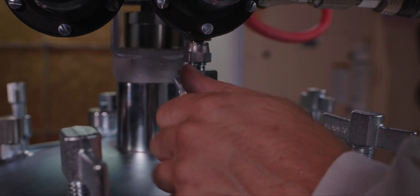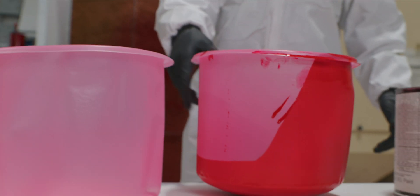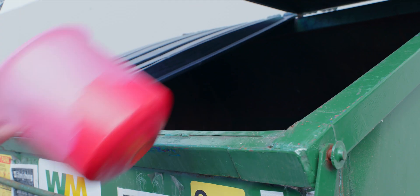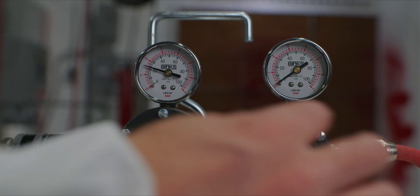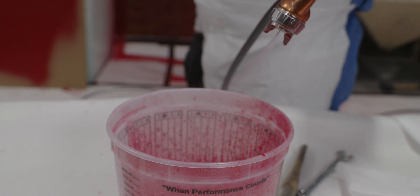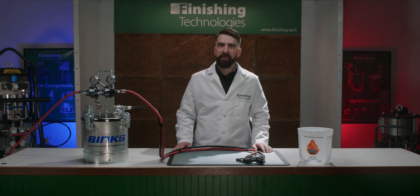When you're done painting, depressurize the tank and remove the lid and any paint remaining inside. If you're using a tank liner, allow any remaining paint residue to cure, then dispose of the old liner and replace it. Next, wipe down the draw tube, put some solvent into your tank, turn off the atomizing air, and re-pressurize to allow solvent to flow through your hose and spray gun, letting it flow until the stream is clear. Depressurize again and you're ready for a change of color or to set up for the next workday.